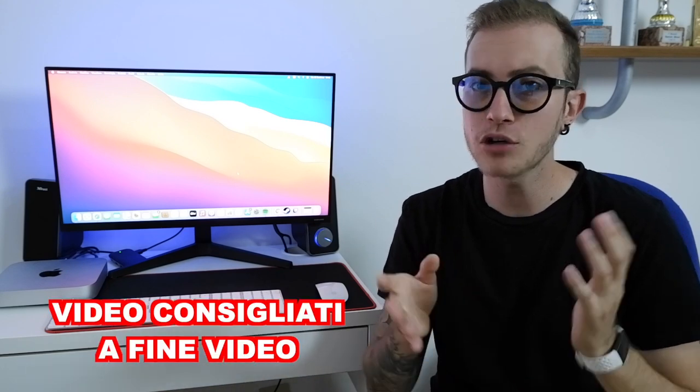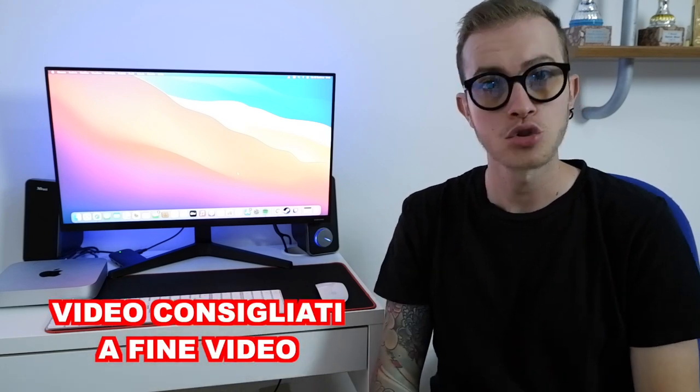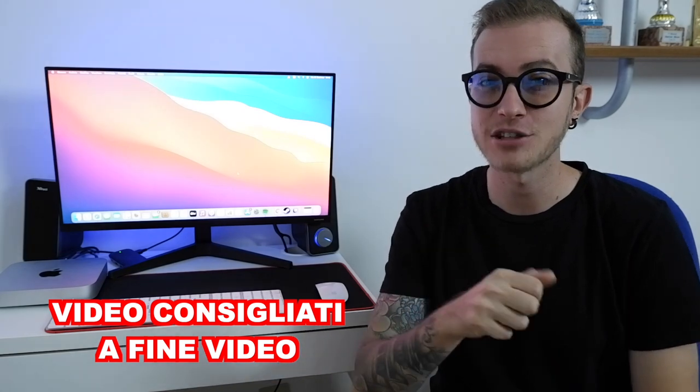If you haven't seen the complete review of these two bikes, I suggest you go watch the Rockrider ST500 and the Rockrider ST900 videos.